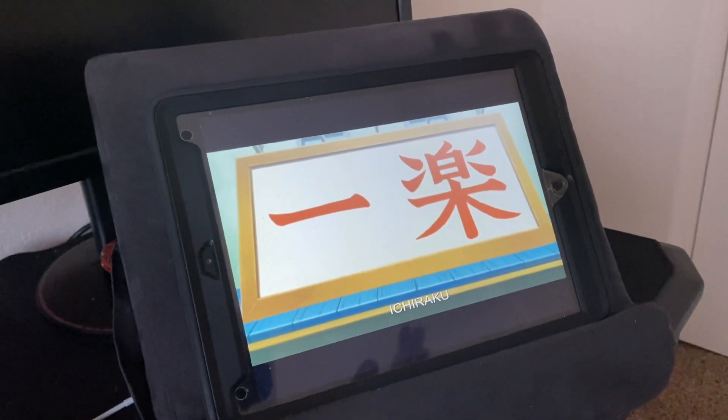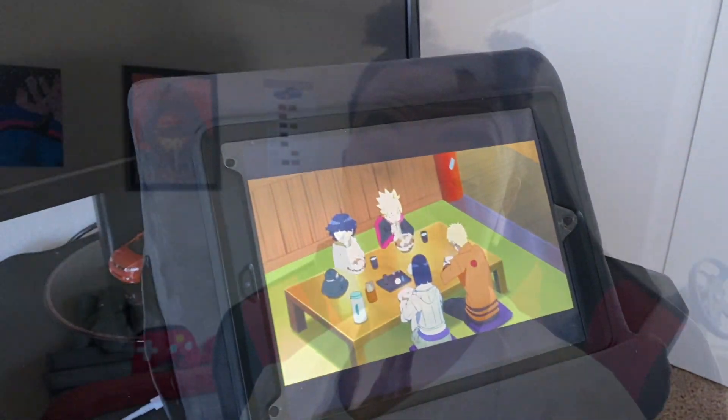I got my earpods on because I'm watching Boruto — I keep calling it Naruto but it's Boruto — trying to catch up. So I first got the receipts for the T150 and the A300, and I'm gonna show you guys exactly how much I spent on this computer.